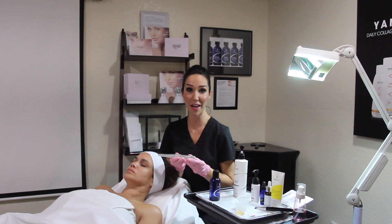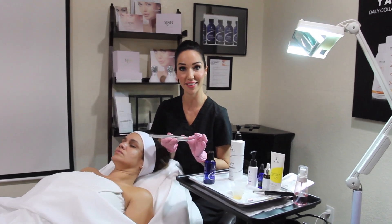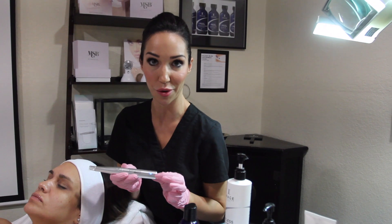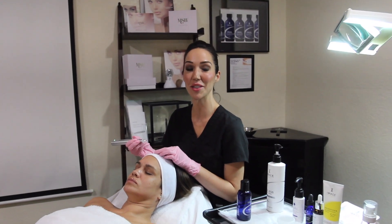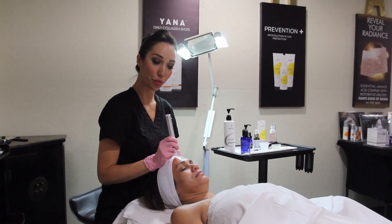To turn on our Nano Pen, it's very easy. Hold down the button for just a few seconds. Red is high, green is medium, and blue is low. I like to start my clients out on a medium setting. Protocol is easy — just cleanse, prep, and Nano. We'll begin with short, smooth strokes.